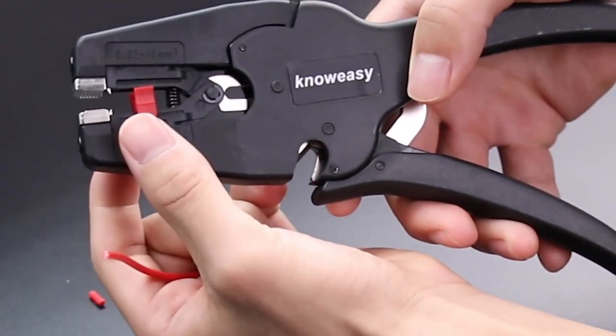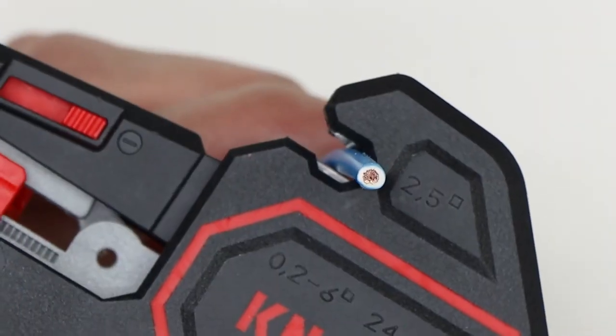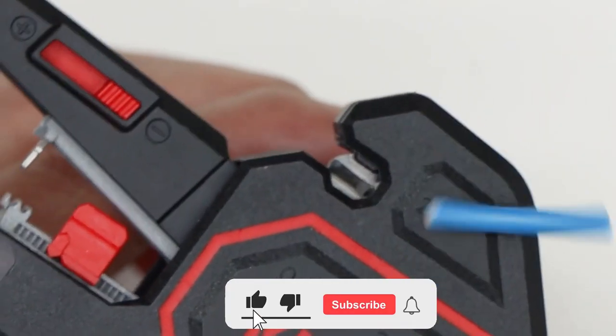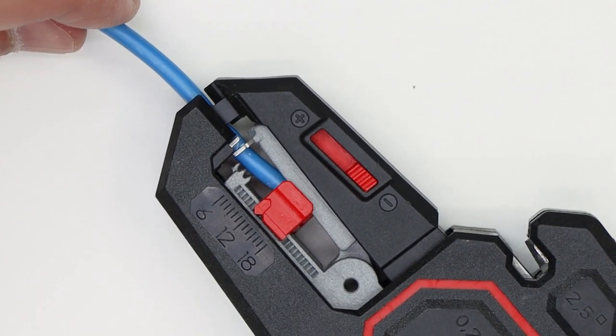All of the mentioned wire strippers' links are available in the description box below. While you're there, give the video a thumbs up for support, and don't forget to subscribe — you don't want to miss out on the videos we have planned.